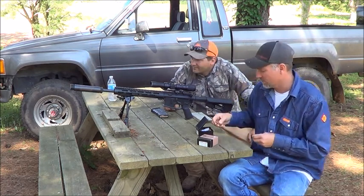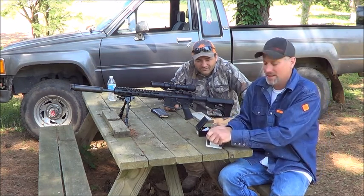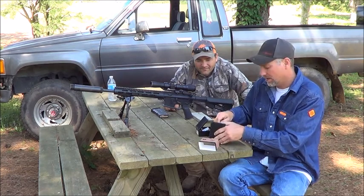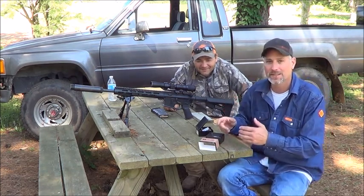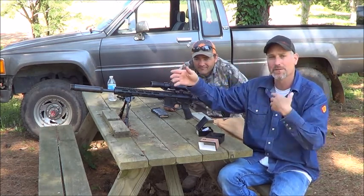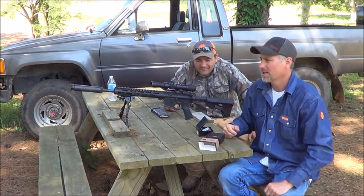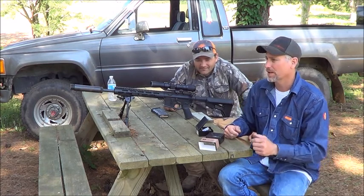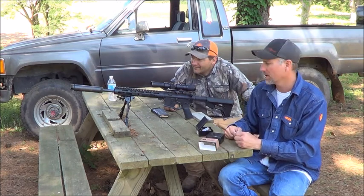They were designed for the military — I don't think the military actually uses them, but anyway we're going to test them and show you all what it looks like out of a 300 Blackout. The big advantage to these flash tips is like a tracer: if I'm shooting that way and somebody's over there, they can see where the round is coming from and shoot back at me. And these are not corrosive — that's another advantage. Tracers are very, very corrosive to your barrel. So we're going to be testing these at 100 yards.